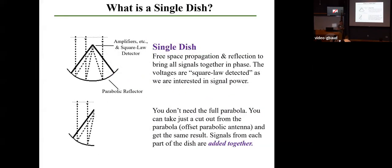So what is a single dish? When I think of a single dish, I think of a parabolic antenna — something where light comes in from a celestial source, bounces off that antenna, and goes up to some focal point. We have a parabolic reflector with light rays coming in as a plane wave. The reason we use parabolas is because every light ray coming in is going to have the same path length to get up to the amplifier and the detector at the focus. Single dishes allow for free space propagation and reflection of celestial sources to bring everything together at one focal point.